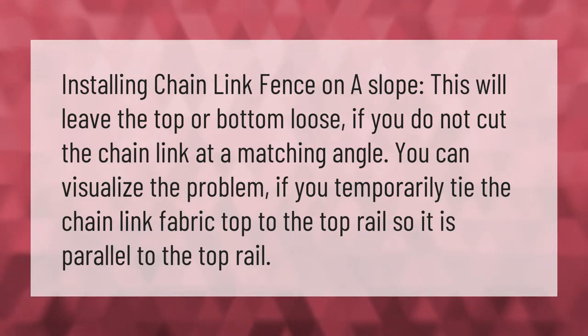Installing chain link fence on a slope will leave the top or bottom loose if you do not cut the chain link at a matching angle. You can visualize the problem if you temporarily tie the chain link fabric top to the top rail, so it is parallel to the top rail.